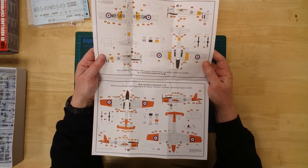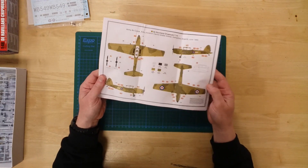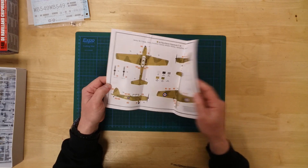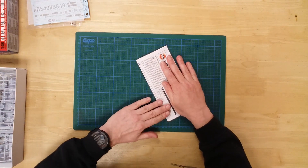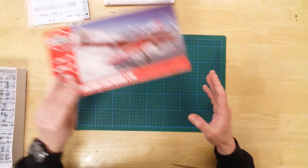Additionally, the instructions booklet offers guidance on painting, with colours referenced to the Humbrol paint range. This is the A04105 de Havilland Chipmunk T10 by Airfix.